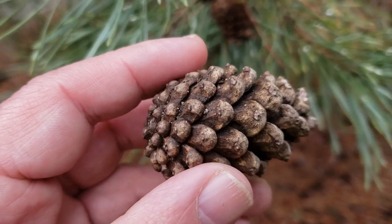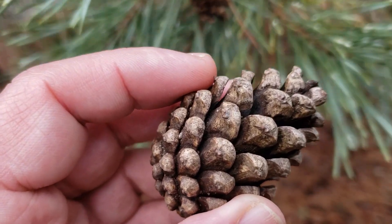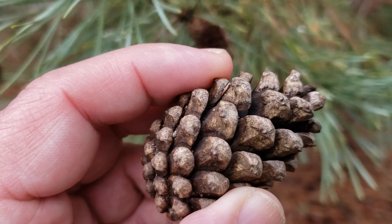And because the cones do open up readily, that helps us separate Scotch pine from Jack pine, which has cones that are closed typically until they're exposed to heat from a wildfire.